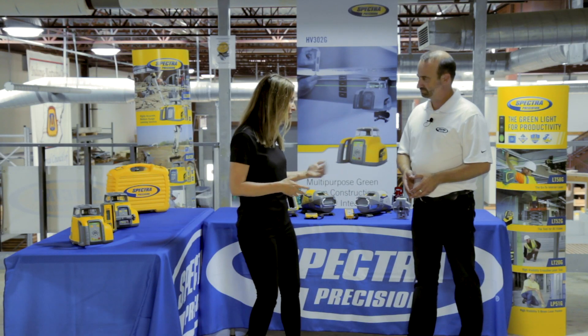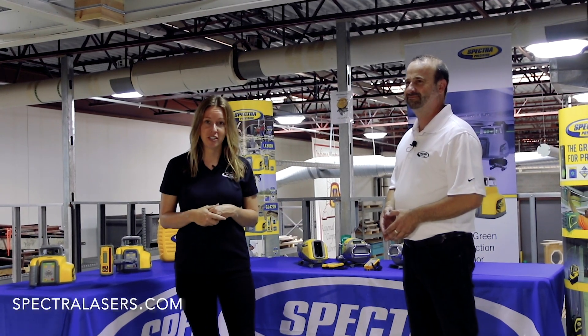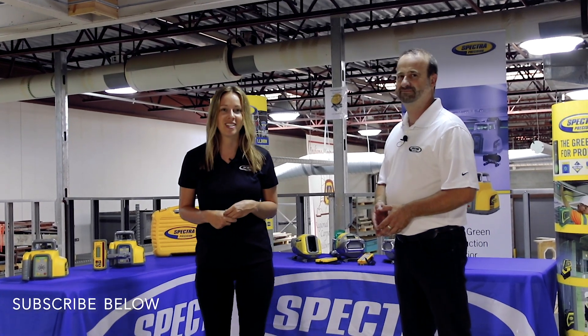Thank you, Roland, so much for coming on today. Check out more information online at Spectralasers.com, and be sure to subscribe. We'll see you next time on Spectra Precision's Insiders.